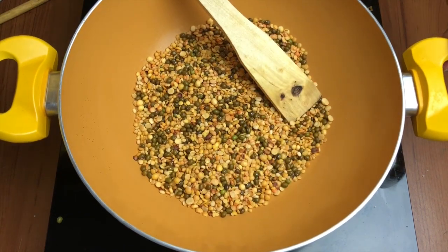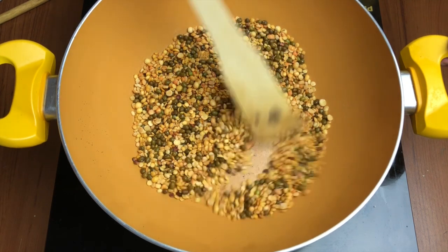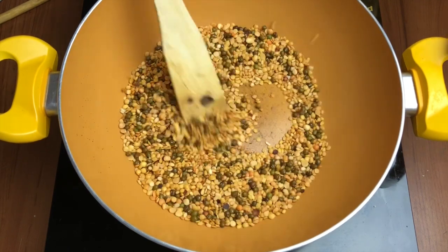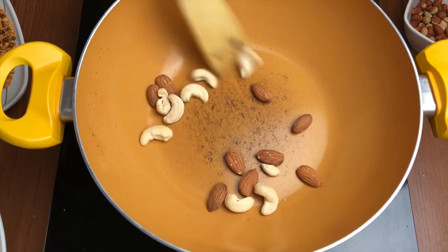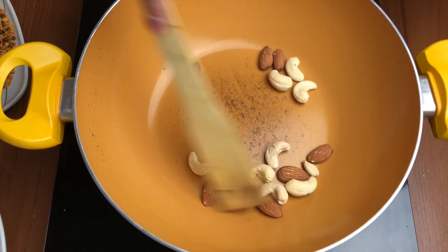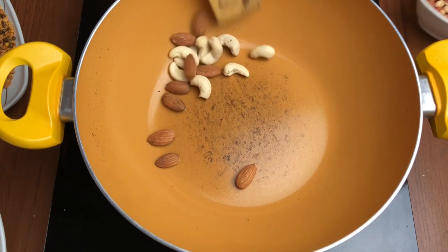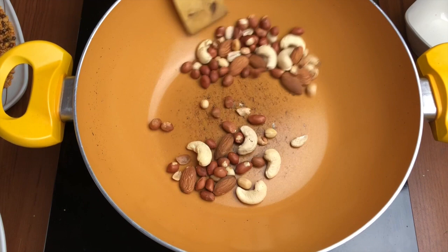As you can see, they have completely dried and are looking nicely roasted — the color is also changing. It's very important that you keep stirring this mixture, otherwise it will start burning from the bottom. Those have been roasted. Now I've added the cashew and almonds first, and after about a minute I've added the peanuts.